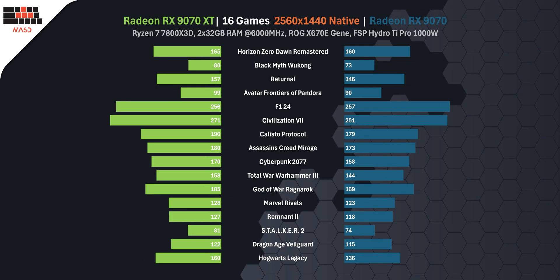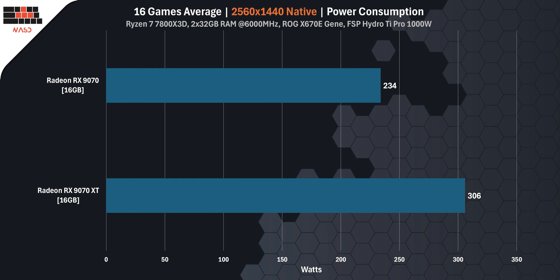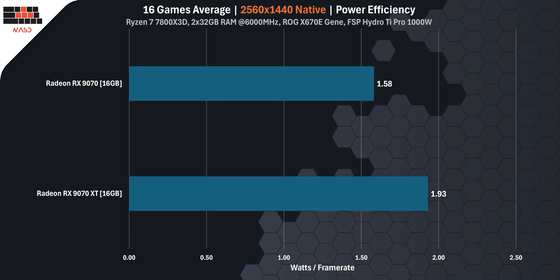At 1440p gaming, the difference between these two GPUs is still noticeable but slightly smaller than at 4K. The RX 9070 XT delivers just 7% more FPS on average compared to the standard RX 9070. However, it still draws more power — 313W versus 236W on the RX 9070. That means the XT consumes 32.6% more energy at this resolution. Looking at efficiency per frame, the RX 9070 uses only 3.85W per rendered frame while the XT pulls 4.66W per frame — making the RX 9070 about 21% more efficient per frame in 1440p gaming.